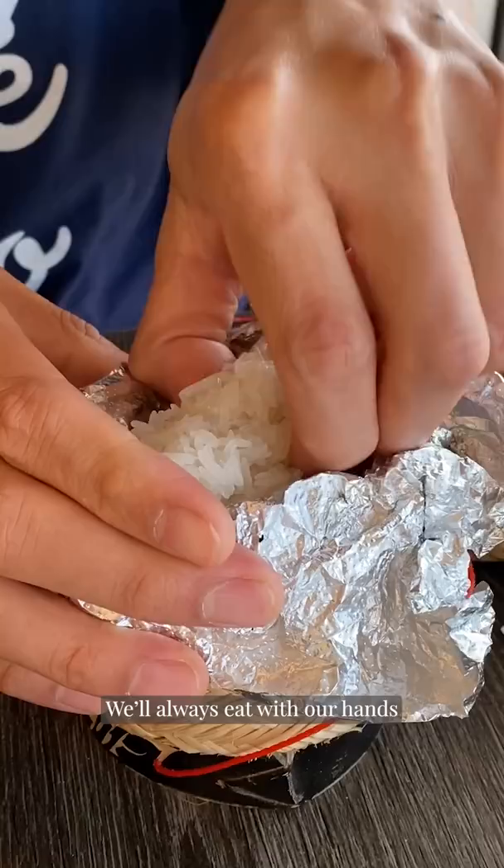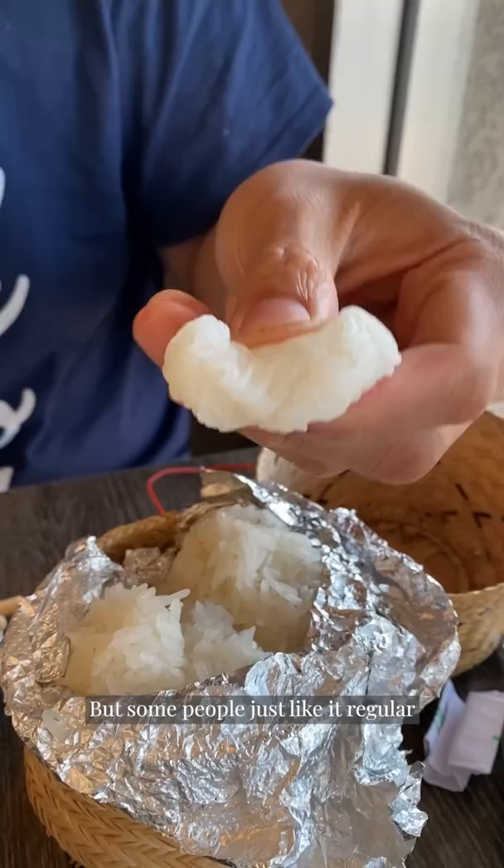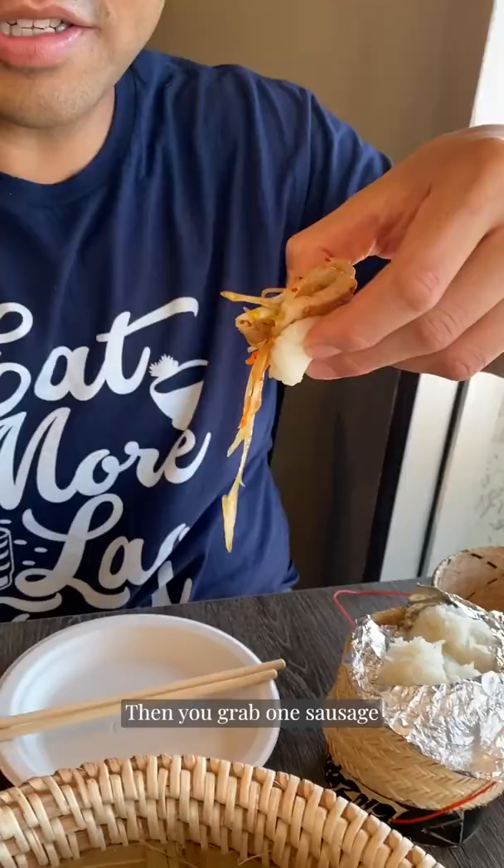Always eat with your hands, grabbing a little and actually making it almost like mochi. But some people just like it regular. I like it like this — I did not know that! And then you go into the papaya salad, grab one sausage, and make a combo.